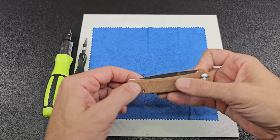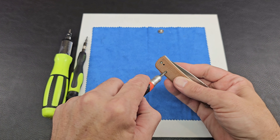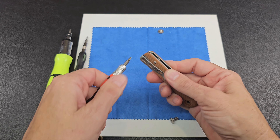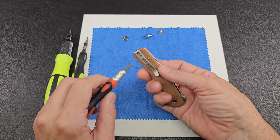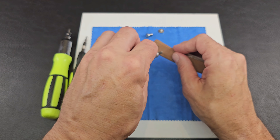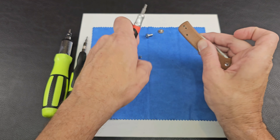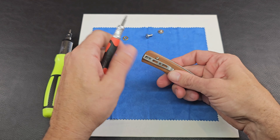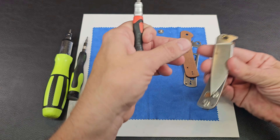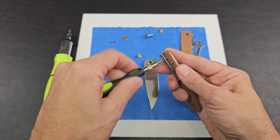It doesn't have a captive pivot on this one, so one side wanted to spin kind of free — and that already dropped out. The body screws are also T8s, that's pretty cool. You got to be careful when you take a knife apart so you can pay attention and know how to get her back together. It's when you get into button locks and different things where there's springs involved that you really got to pay attention.